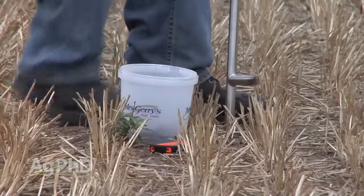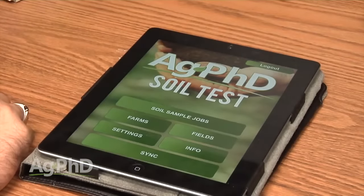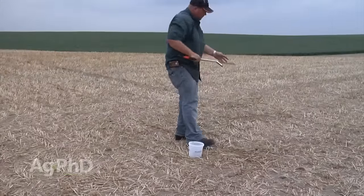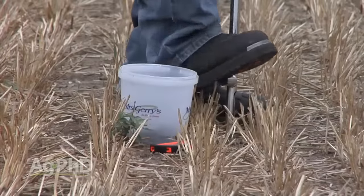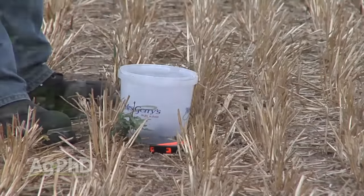Even on ground that you own, you can manage your investments much better if you understand that fertility. What I'm talking about is either grid sampling or a managed zone sampling program to look at different areas of the field so you can fertilize them accordingly. Knowing this has been a big challenge for farmers, so last year we developed the Ag PhD Soil Test app, which allows you to use your smartphone to go out to grid points and pull soil samples. It's super simple and easy — you can pull these samples by hand.